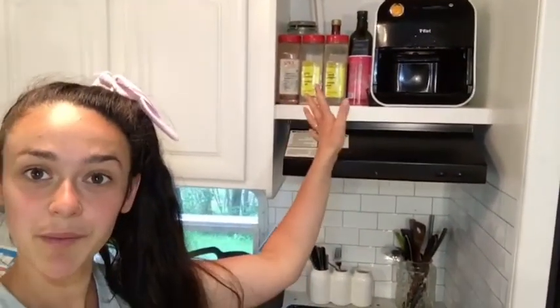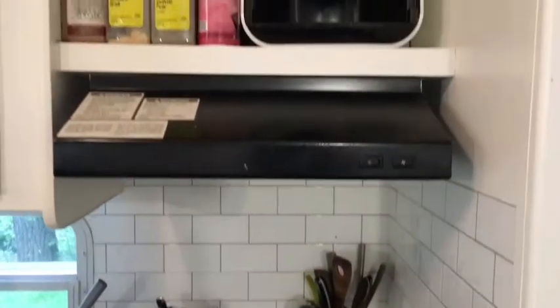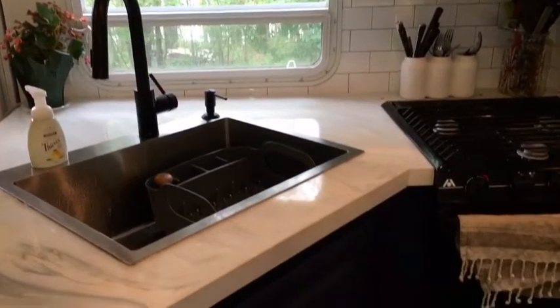For the kitchen, a key hack was removing the microwave and mounting our air fryer there — we don't use a microwave for health reasons. That freed up space for spices and oils too. Instead of a utensil drawer we have a cute utensil holder for easy grab-and-go. I also recommend getting a large, deep sink where you can fit a dish strainer inside — do your dishes, let them air dry, then put them away, because things get messy fast in a tiny home.